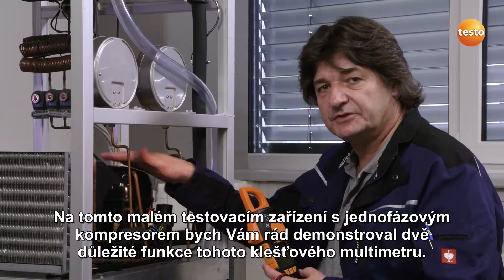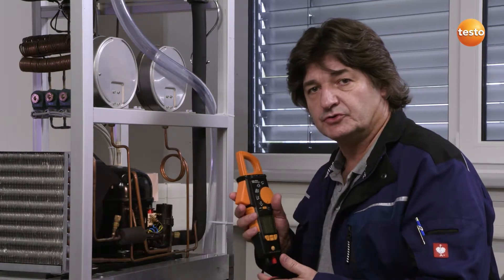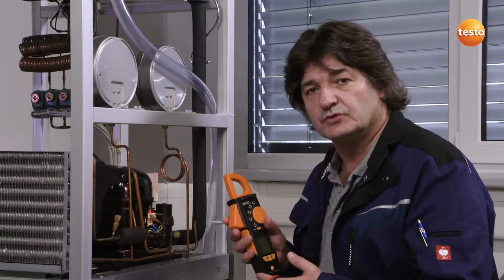Taking this small test system with a single-phase compressor, I'd like to demonstrate two important features of this clamp meter: on the one hand, power measurement, and on the other hand, the inrush measurement, or even starting current measurement.